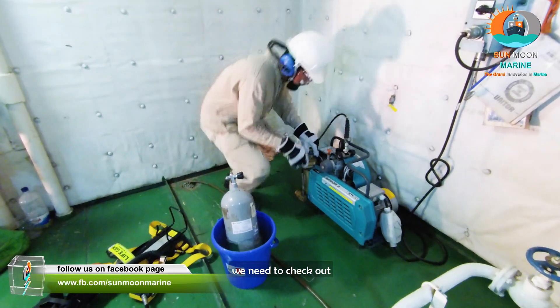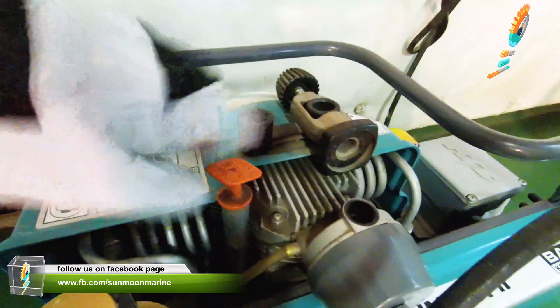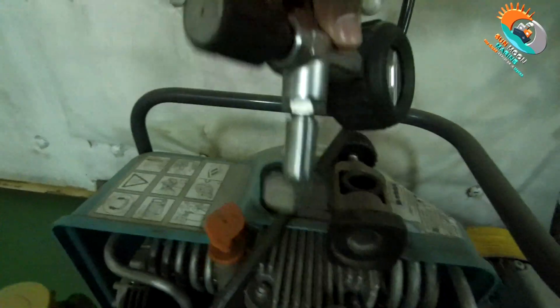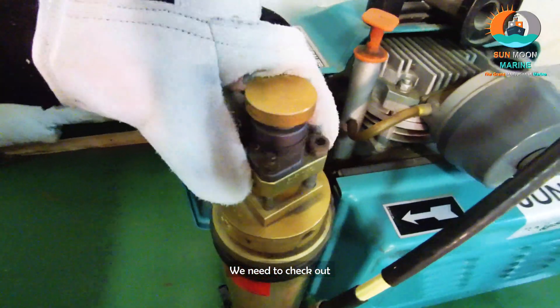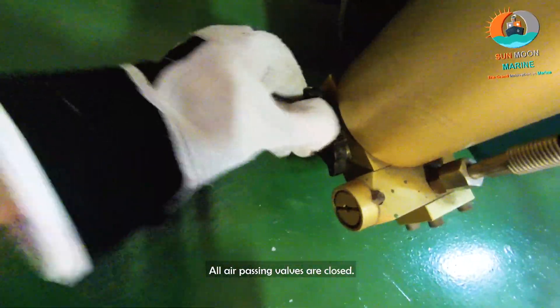After that, we need to check out the compression machine to ensure everything is OK. We need to check out the oil level — be careful because it can be missed. We need to check out the filter, and ensure all air bypass valves are closed.